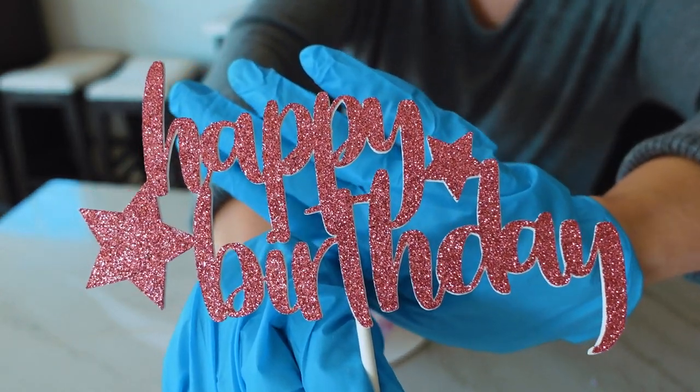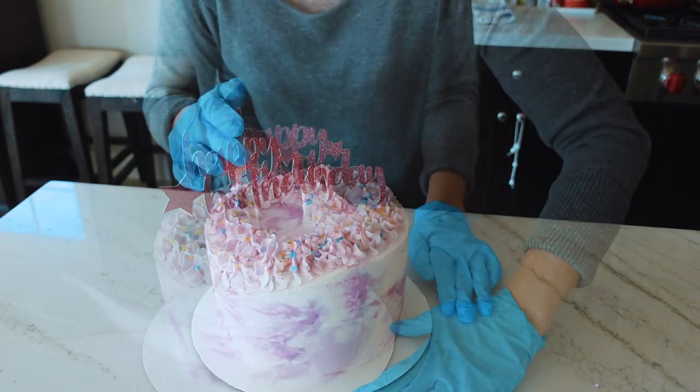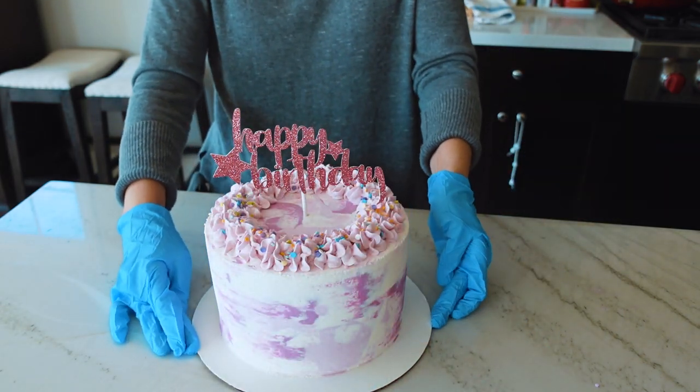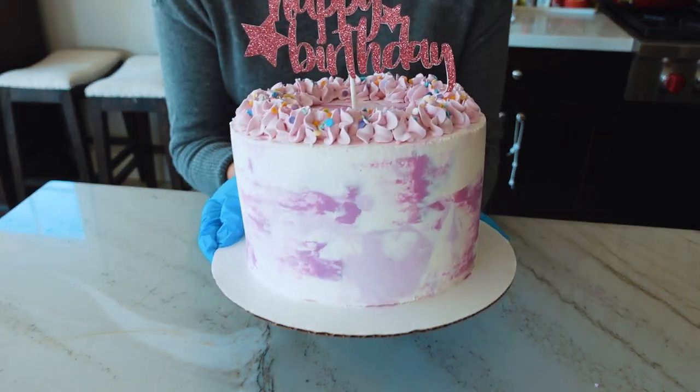We're usually asked to personalize the cake in some way with a message — this one just asked for a happy birthday. So I used my Cricut to print out a glitter pink happy birthday that I placed on the top of the cake.